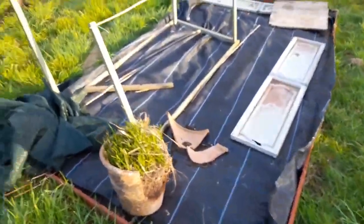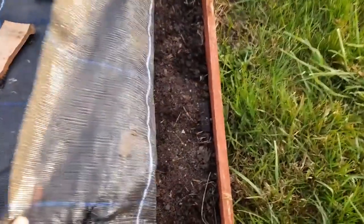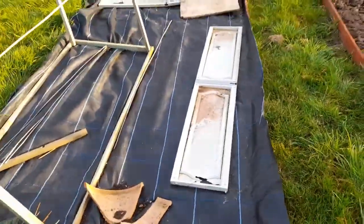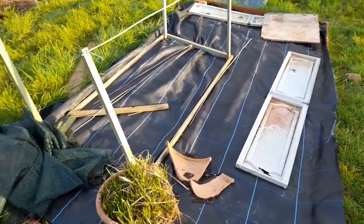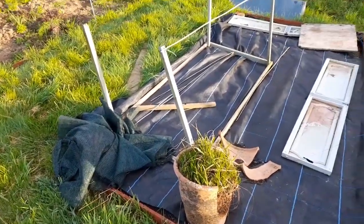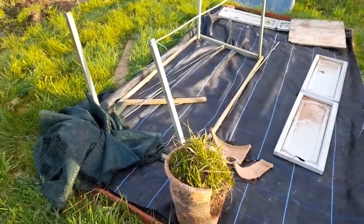This bed is still covered over. This is the raised bed I made last year with compost. I'm going to be putting a load of lettuces and things like that, beetroots, spinach, stuff like that in there. Hopefully that will come out good.